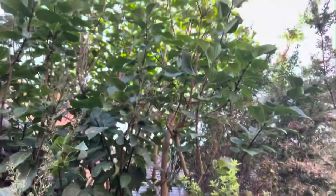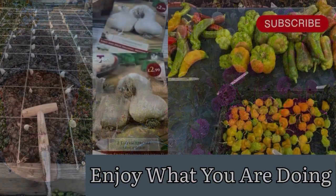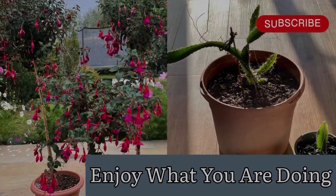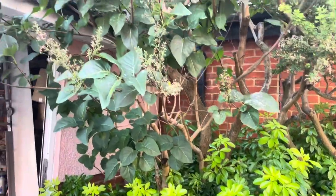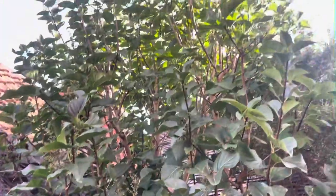Good morning everyone, Ian from DIY Home Gardening, on location this morning to do some pruning and rejuvenating of a lilac, or syringa. It's the first week of August and you can see it's now totally finished flowering — and it is massive.